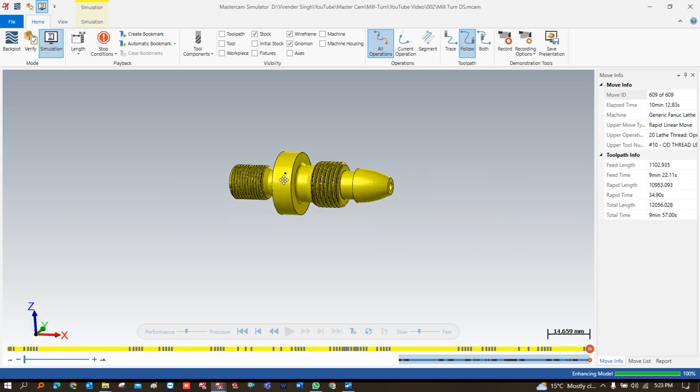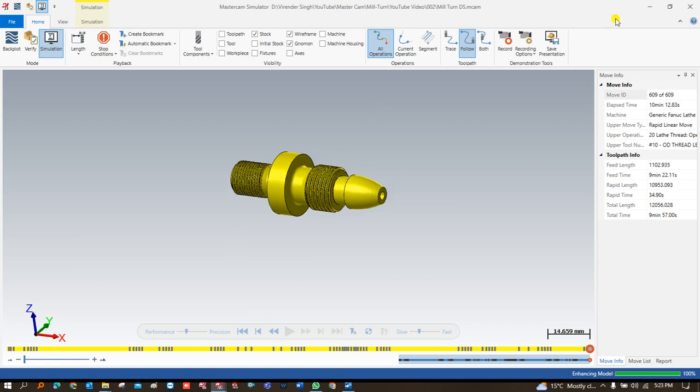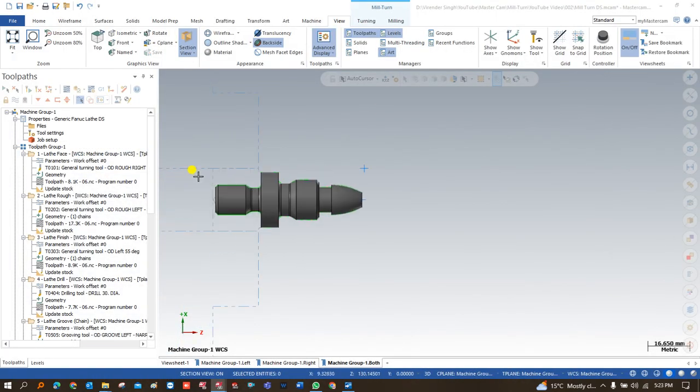That covers all the basic things in this video — the sequence of operations and an overview of the simulation. In the next video we will learn how to create the toolpath for the left-hand spindle, and before that we will also learn how to create a job setup when you have both a left-side spindle and a right-side spindle. If you have a double spindle machine, I suggest you watch the next videos to learn all the details of creating toolpaths. Thank you so much for watching — see you in the next video. Keep learning, keep growing.